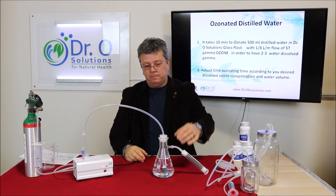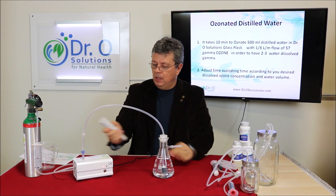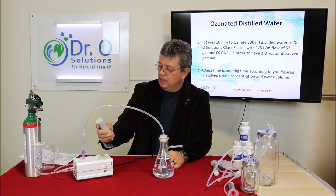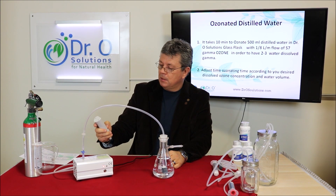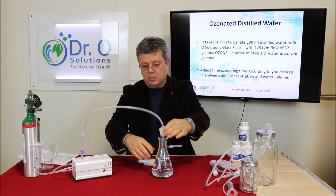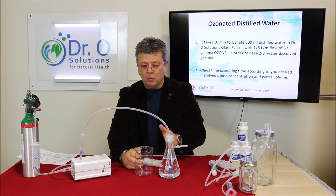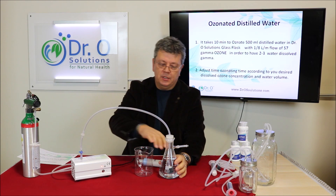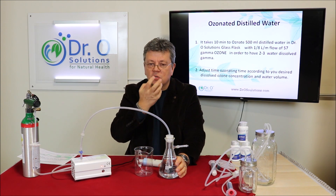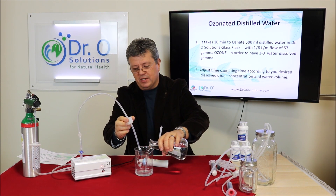Now we have ten minutes — we will stop it. I put my dissolved ozone meter on and let it warm up. When you ozonate water, never drink from the container. Always pour the water into another container so that excess ozone can escape, and you will not breathe it when you drink. It smells good — like fresh ozone.